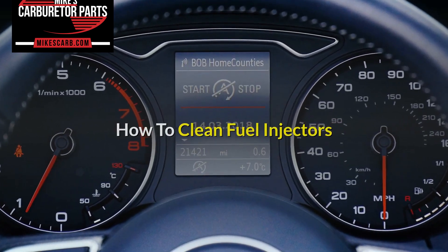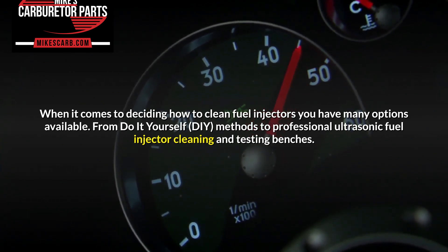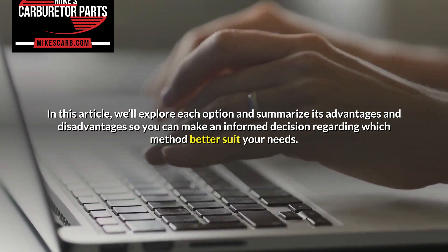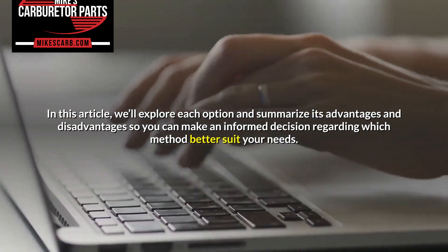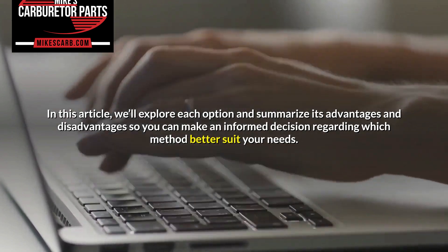How to clean fuel injectors. When it comes to deciding how to clean fuel injectors, you have many options available, from do-it-yourself (DIY) methods to professional ultrasonic fuel injector cleaning and testing benches. In this article, we'll explore each option and summarize its advantages and disadvantages so you can make an informed decision regarding which method better suits your needs.